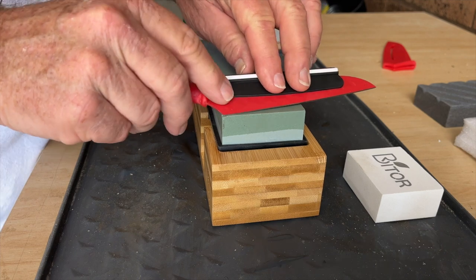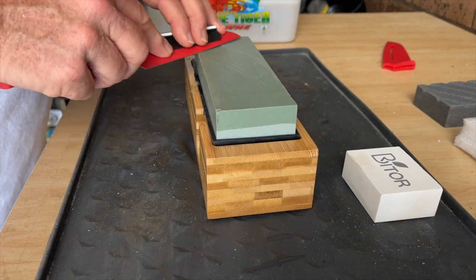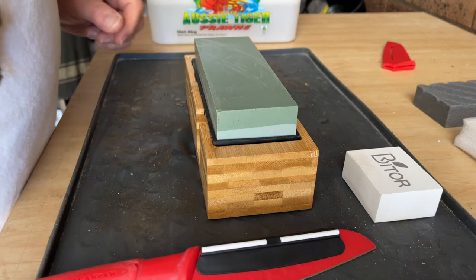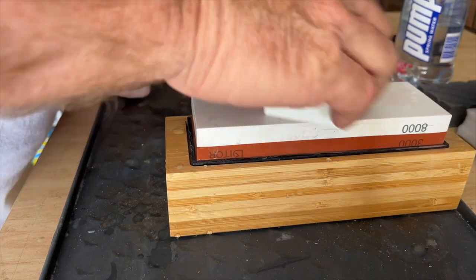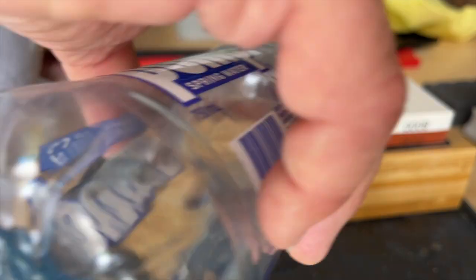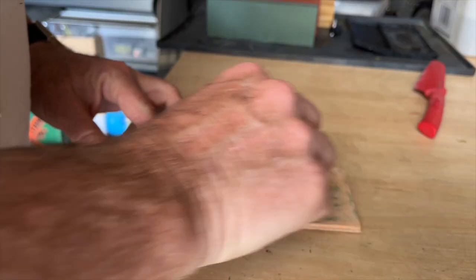This is the first time I've ever sharpened a knife on a stone — a rank amateur at work — so I'm following the instructions on the card that came with the kit, working my way up through the four stones. Using the bamboo offset stand makes it quite easy, keeping the stones wet with a little water. They'd been soaked for the recommended 10 minutes with no bubbles coming out. I finished off by running the nagura stone over the 8000 grit to give it a quick clean.